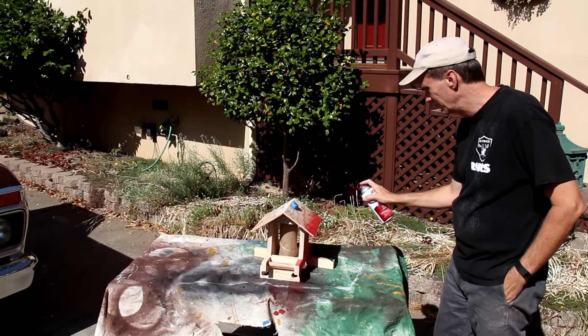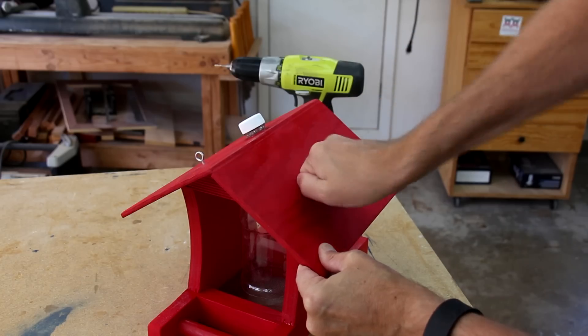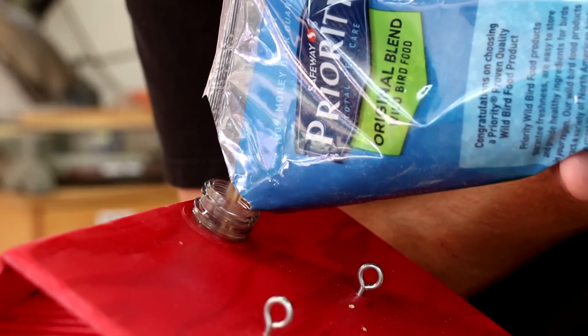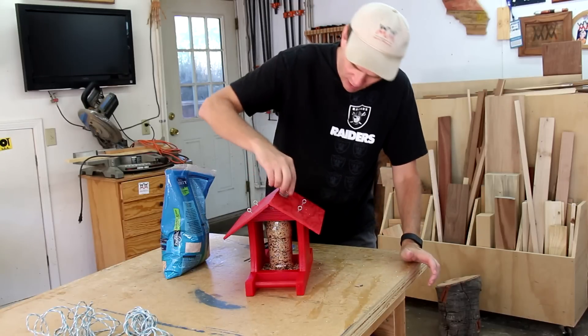I've masked off the bottle so I can spray paint everything else to give it some protection from the weather. That wasn't too bad. I think if you had a funnel it might be a little easier to fill it up.